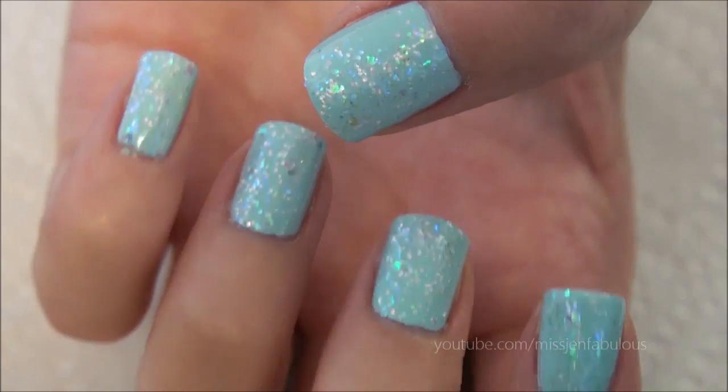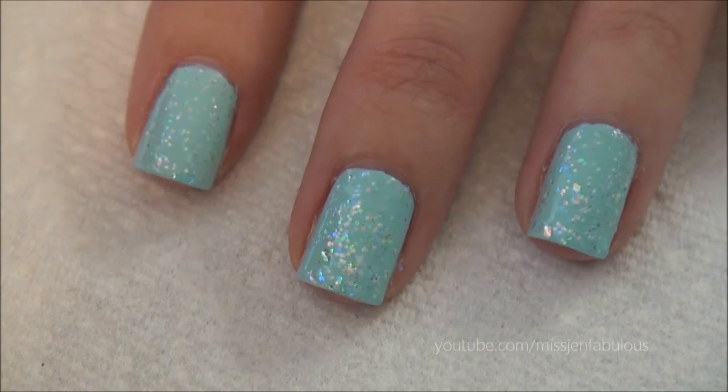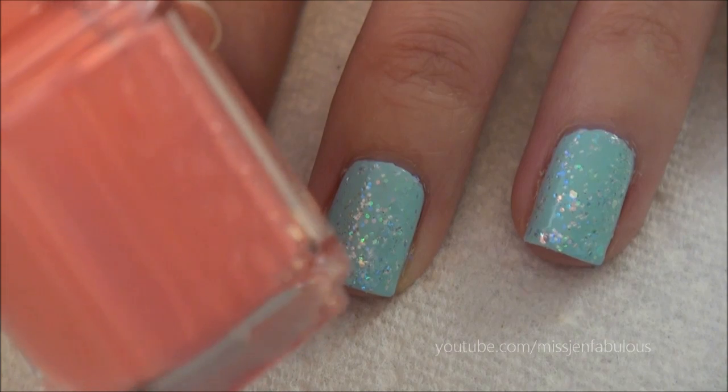I just went ahead and put the glitter on. It definitely gives it more of an ocean-y kind of look. And once that has dried, you can get started on the Starfish. I'm going to be using this bright coral color, which is Essie's Hot as Hello.